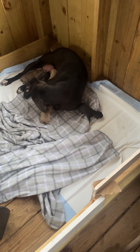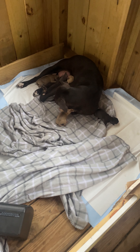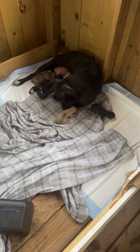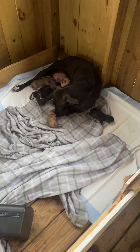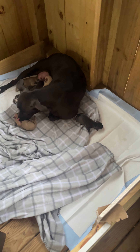She seems to be doing a good job as a mother. I wasn't even here for the birth, I just came back home to it. The puppy was on the ground, everybody made it safely, everybody's looking good.